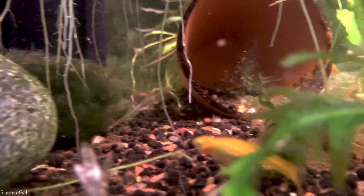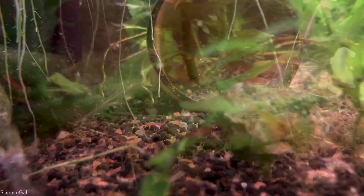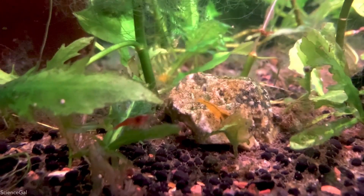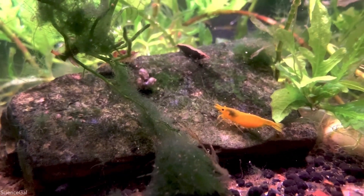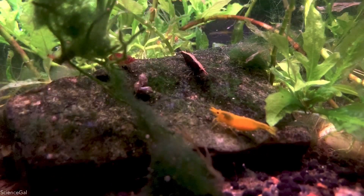Make sure you subscribe to Science Gal Aquatics and click that bell notification, because how to maintain your sponge filter is coming soon and you'll want to be notified. But until next time, I'll see you in the comments. Thanks for watching. Enjoy! Bye!